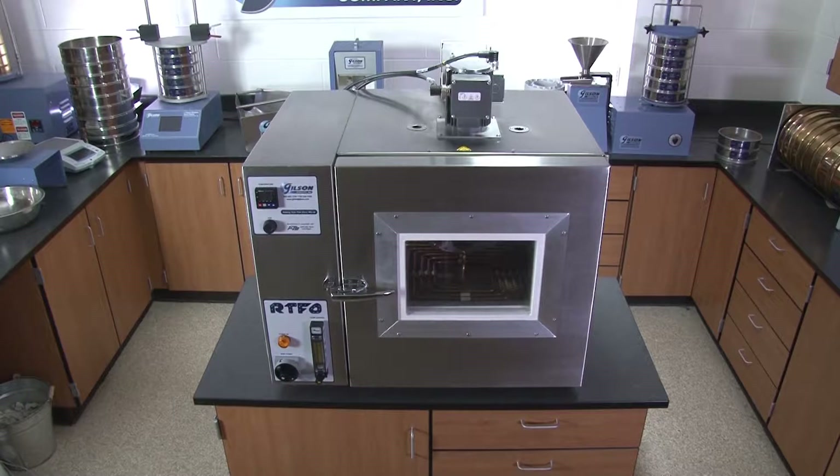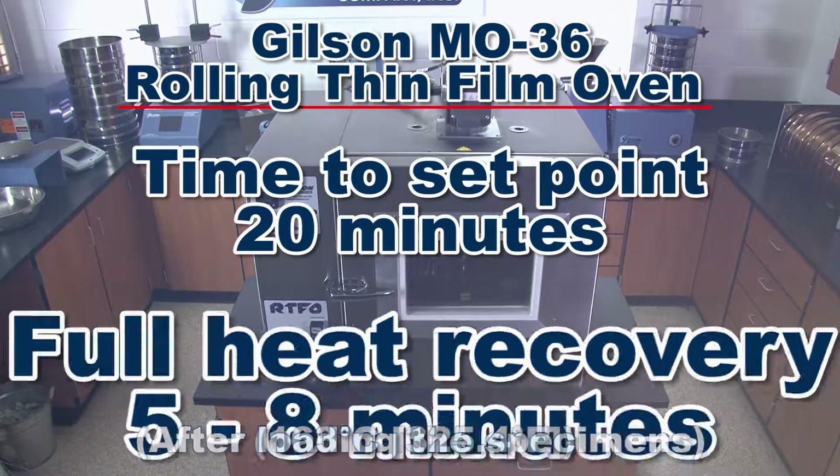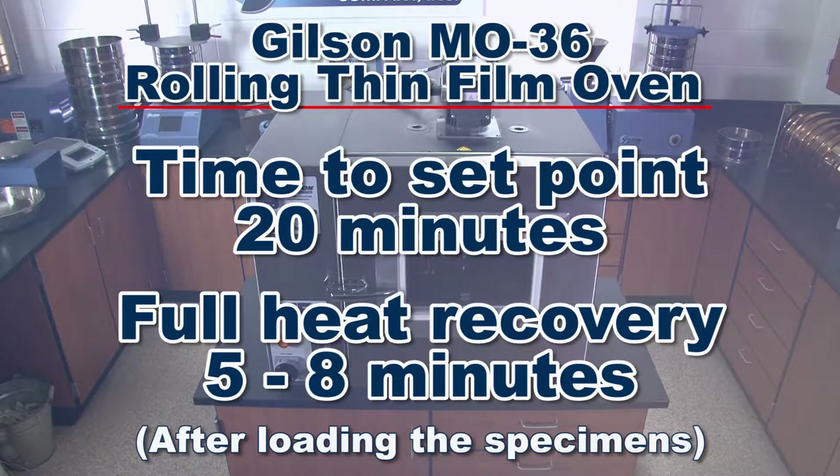Heating test time from ambient to set-point test temperature is 20 minutes, and full heat recovery time is 5 to 8 minutes after loading RTFO specimen bottles.